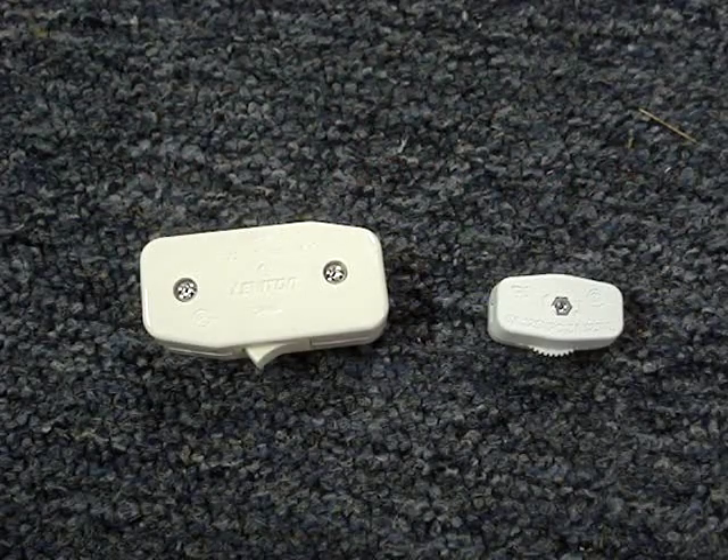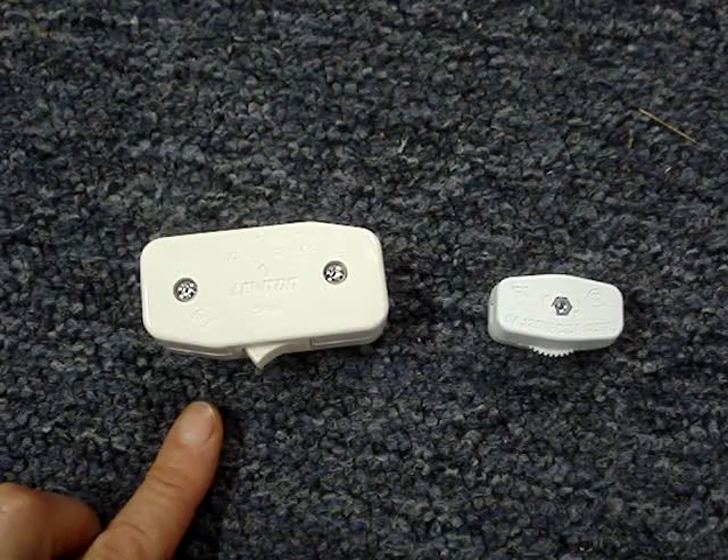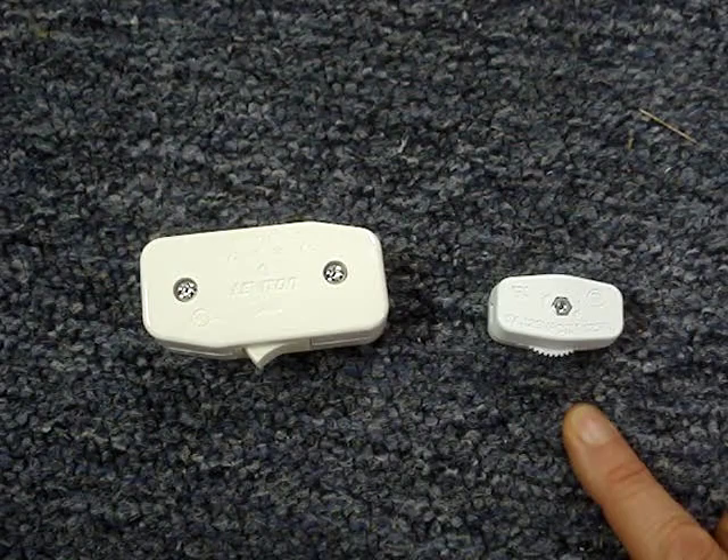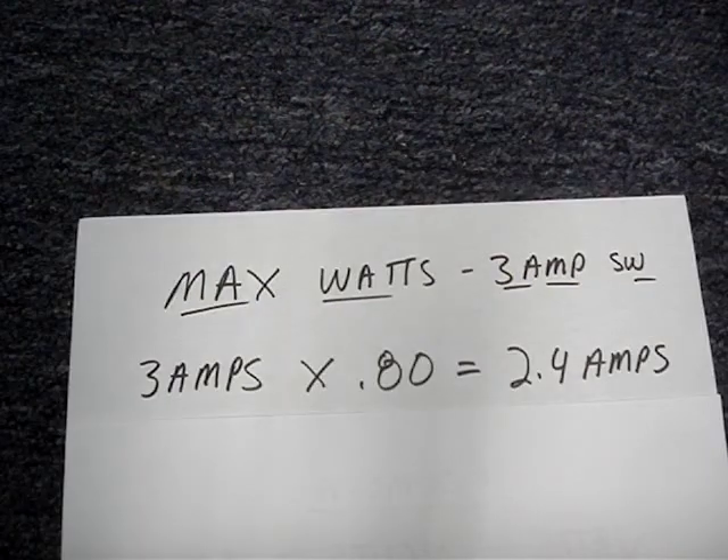These are two common inline type switches. This one is rated 3 amps at 125 volts, and this one is rated 6 amps at 125 volts. To find the maximum watts for a 3-amp switch, multiply 3 amps times 0.8 — that's 80% of 3 amps.